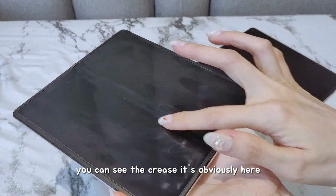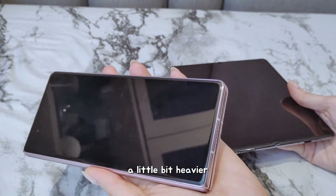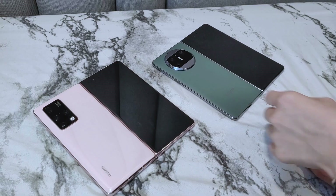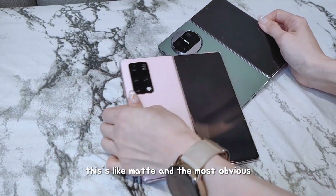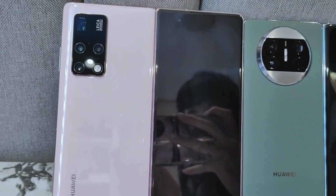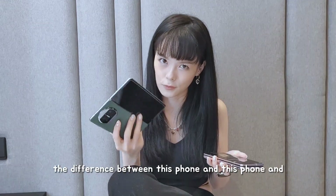As it's a foldable, you can see the crease — it's obviously here, which doesn't really bother me because it's still pretty much awesome. But the most obvious difference I can feel is between this and this: the X2 is a little bit heavier and the X3 is much, much lighter. The Mate X2 is the glossy one, which will be prone to fingerprints, but it's super nice and easy to clean. This one is matte, and the most obvious difference you can see is the camera module — it's at the side on the left on the X2, and it's a circular one now on the X3. I think I'll have to try the phone out for at least a week to tell you guys the difference between the two. See you guys then!